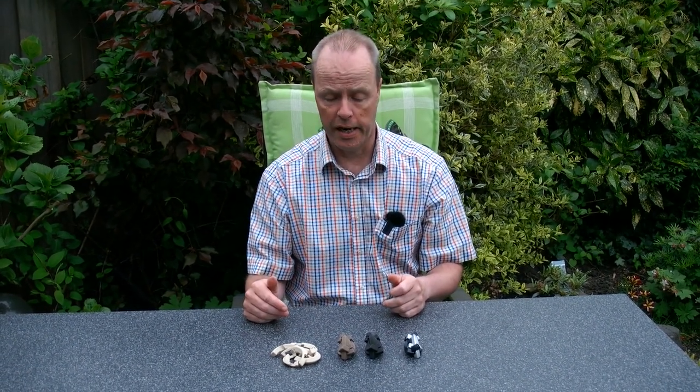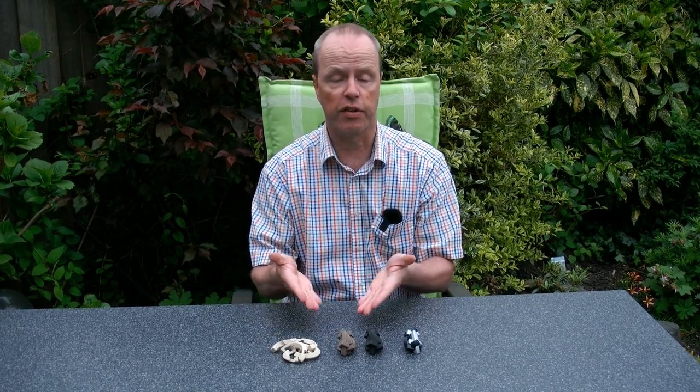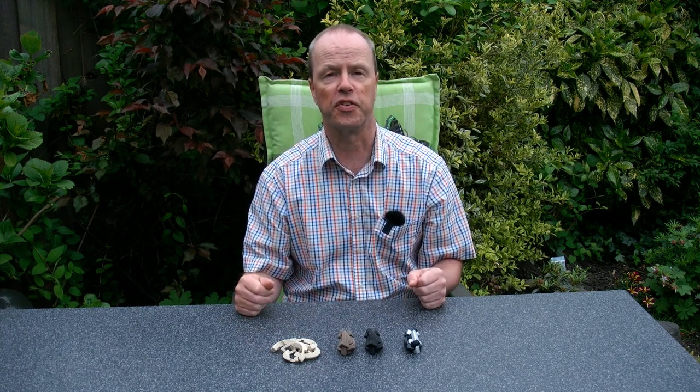So my question to you is: which of the three colors or types of 3D printed wood do you prefer for this puzzle? Thank you for watching.